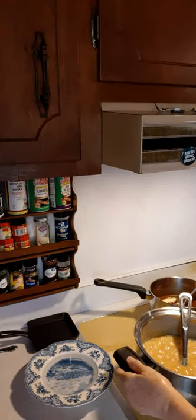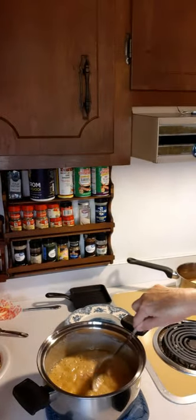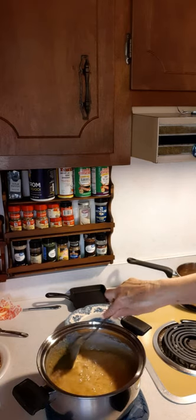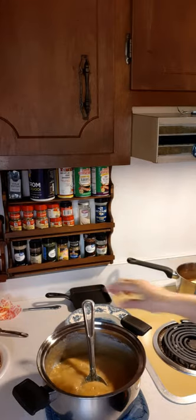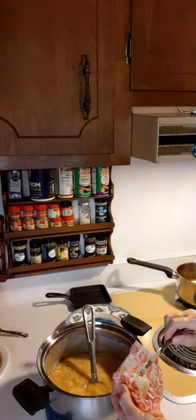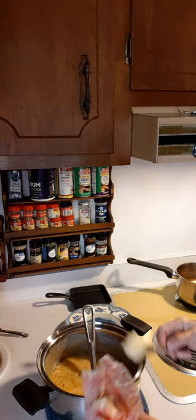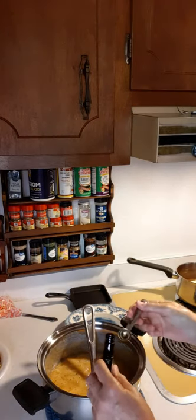It's off the burner. Now what we need to do next is put a little butter in there. I believe it's about one tablespoon, so I'm going to put that in there. Let that melt. We've got to put in some vanilla — one teaspoon of vanilla.